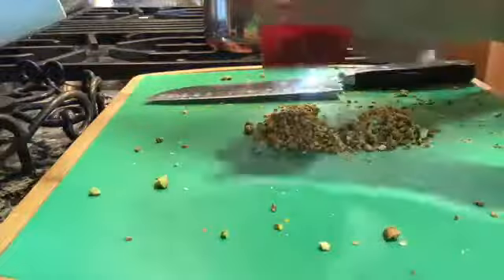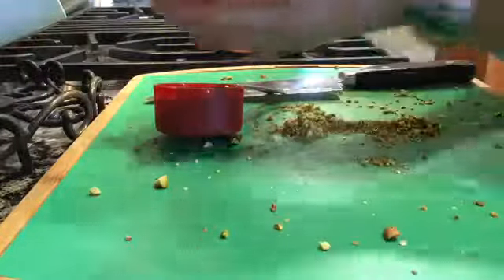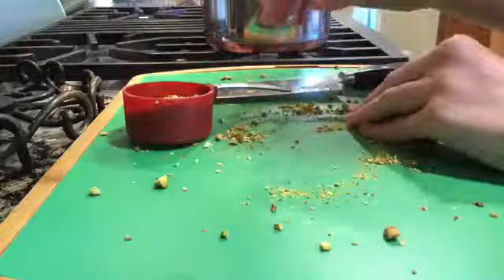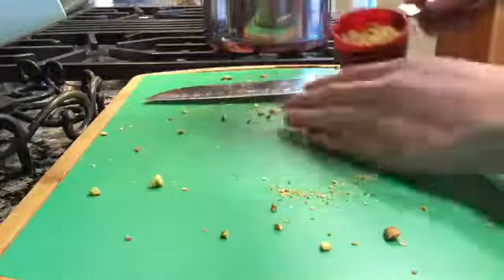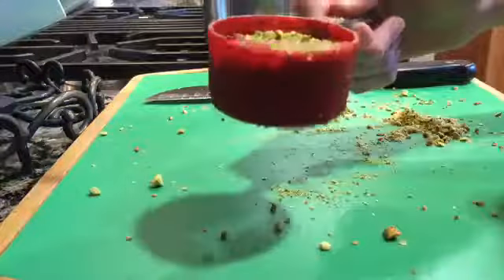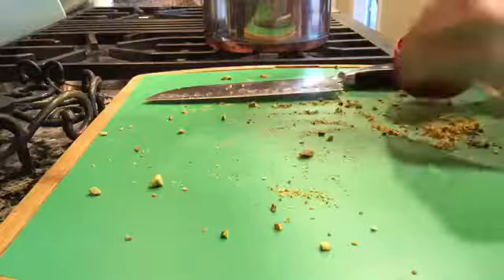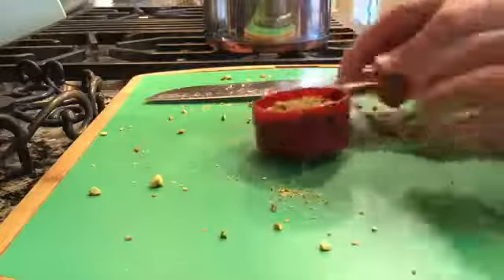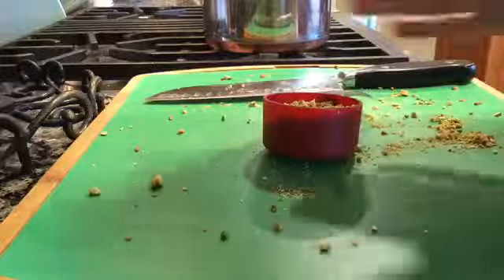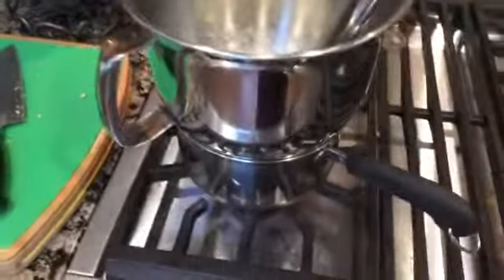Then you're going to measure your pistachios - about one-fourth of a cup. You can use more or less depending on your taste or your customers' taste. I'm doing just a little less than one-fourth of a cup. Then set that aside and start on the actual filling.